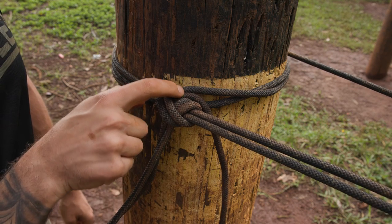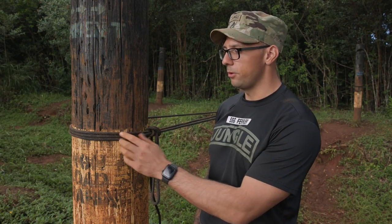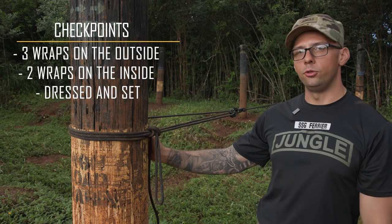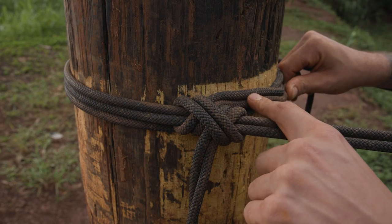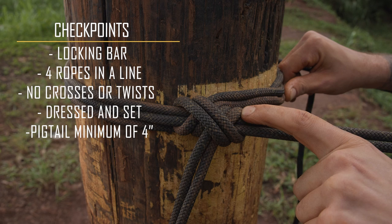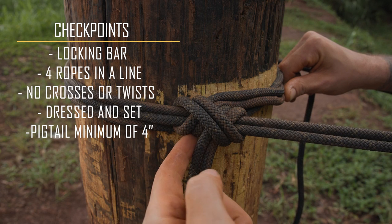Once you've done so, you'll have four ropes in a line, two running across, creating a clove hitch. Once we've checked the clove hitch, we're going to check our wraps. We're going to make sure we have three wraps — they're dressed and set and they're in a downward motion going all the way around. On the inside, we'll have two wraps; there will be one line that goes above the other wrap, and that is okay for that one cross. To check our clove hitch, we're going to ensure that we have two lines coming in, feeding all the way around, creating a locking bar and then exiting out. So we'll have a total of four ropes in a line, all being traced with no crosses and exiting the same way.